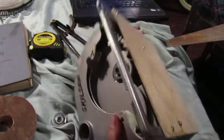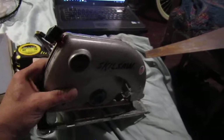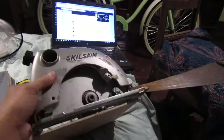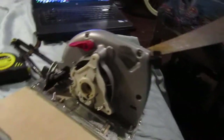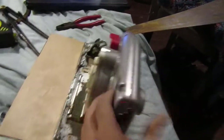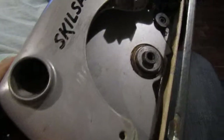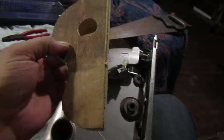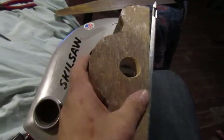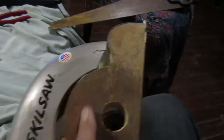Hey folks, Sun Saver here. Been working on the skill saw motor and right here is the transmission part of it. I'm gonna set this in the lap and hold it with my knee. What I did today was I fitted this piece just out of cabinet grade plywood, and that piece is going to pop right on there like that.